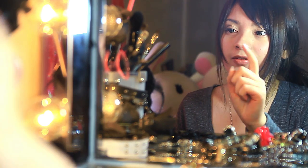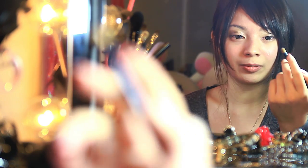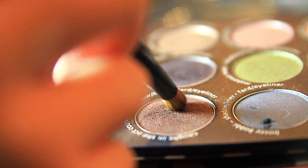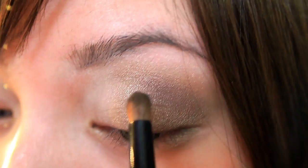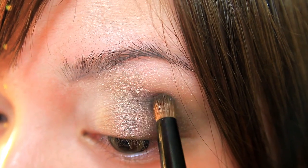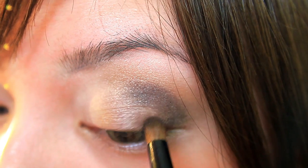I'm going to be taking a very small brush — this one. It's very small and very fluffy. I'm going to be taking a brown and putting it on my crease to make a mini cut crease. You kind of want it to be more concentrated on your crease and then blend it out in little circles.